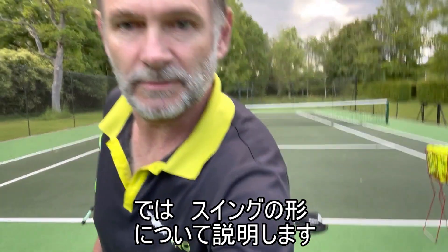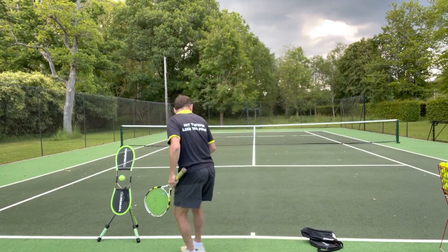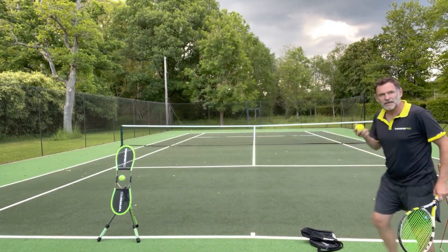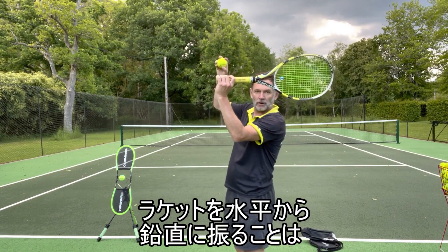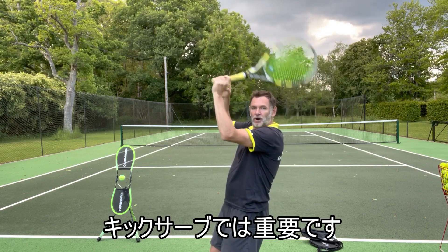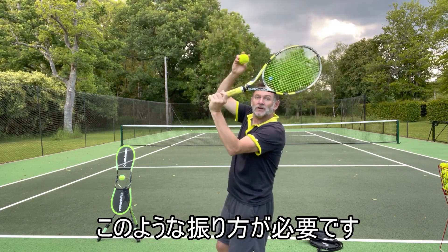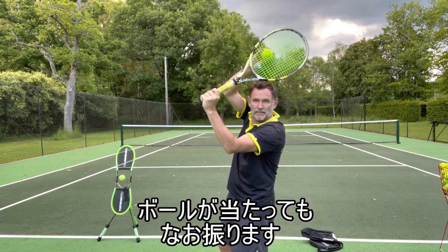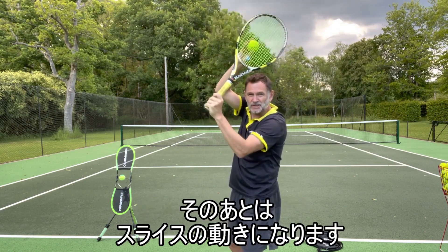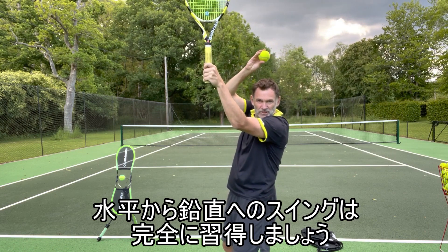Now let's talk about the swing shape itself. The key thing with the swing is that there has to be upward motion after contact. So looking at that segment from horizontal to vertical — this is the key part of the kick serve. You're making contact at 45 degrees at the diagonal, but from there to vertical is the most crucial part of the swing. You imagine your racket is horizontal, it goes to 45 for contact, and then afterwards it has to travel upwards. What's quite common is people end up with slice instead — you must make sure you swing upwards to that vertical position before anything else happens.